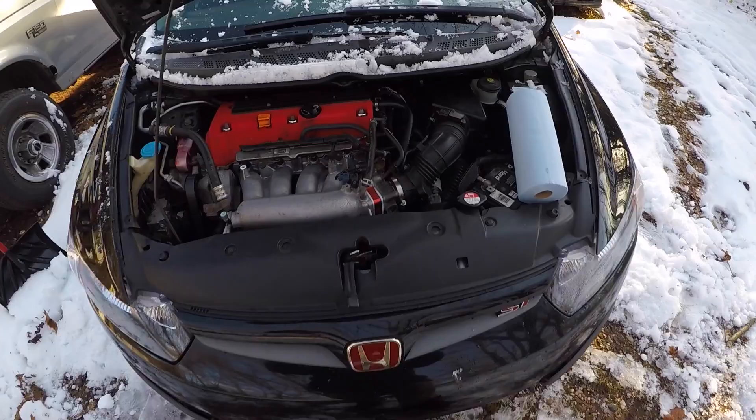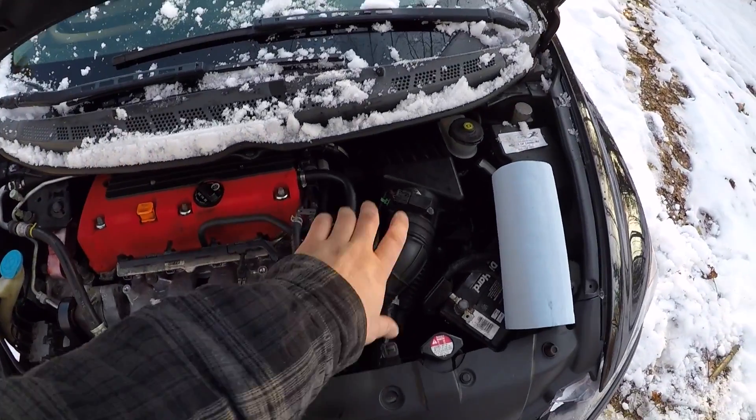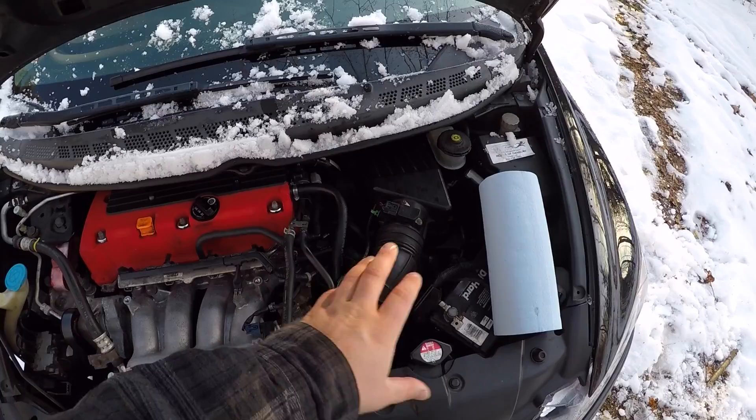As far as headers and intakes go, this is the last intake that I'm buying — I'm not switching around intakes anymore. I had the K&N before this. I think I should be banned from exhaust. What do you guys think? Let's get wrenching here. We got to remove this stock intake system first.